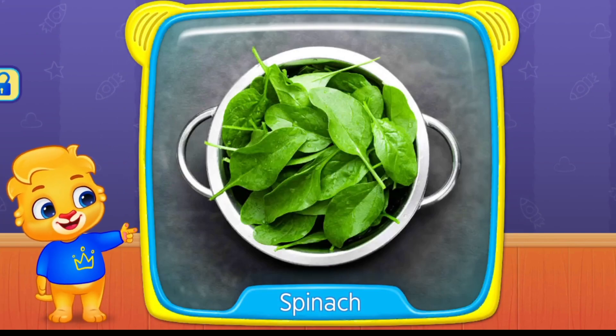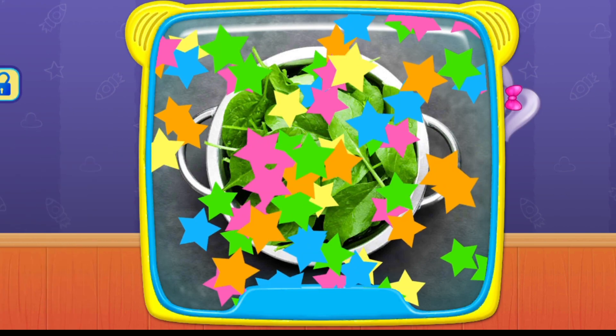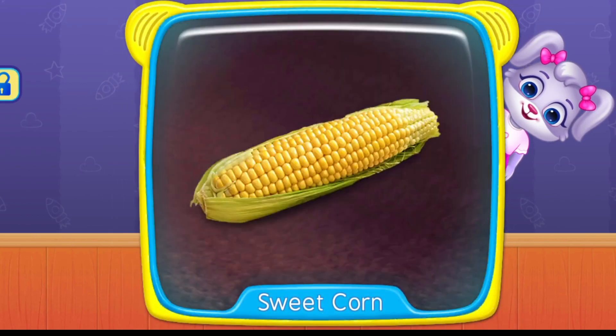What's this? Spinach. Table. Peas. Sweet corn.